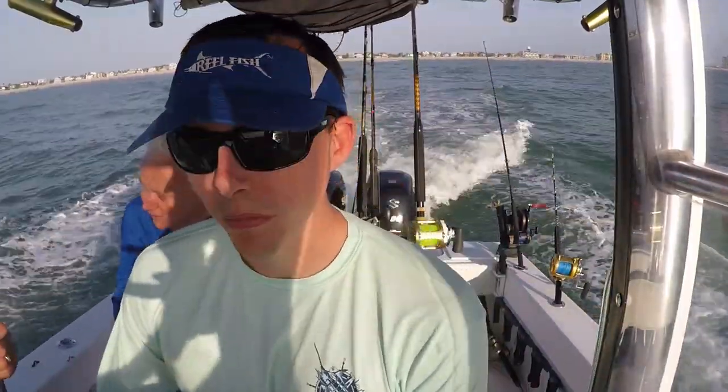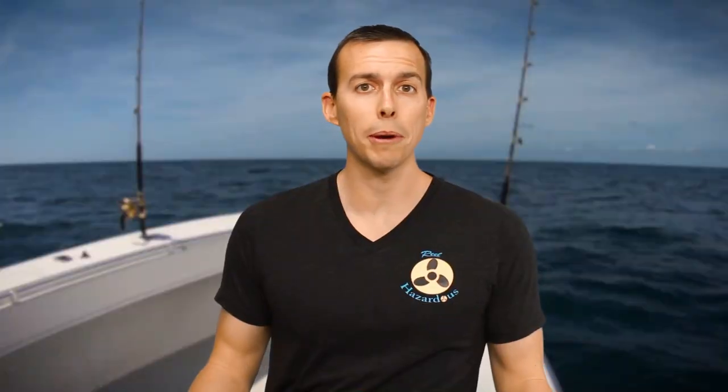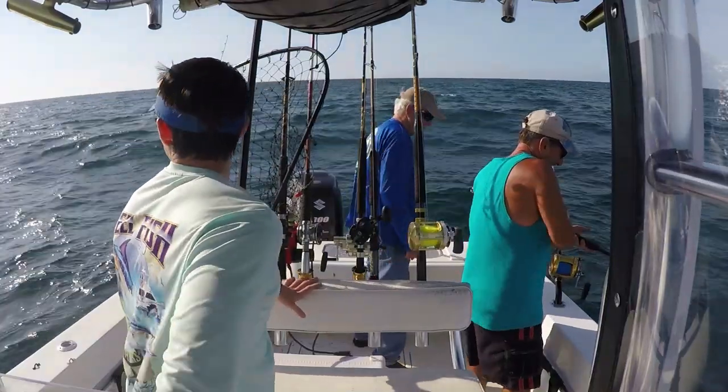Well guys, another day on the water. Today is starting out tough — the bait is nowhere to be seen. Driving all the way down to the pier looking for it. A lot of guys are looking for it. Don't see anything yet, so we'll give it a few more minutes. If not, we may be jigging up some bait with some sabikis. They say the fish are here, so it should be a good day. There may not be any bait along the beach, so we decided to go offshore.